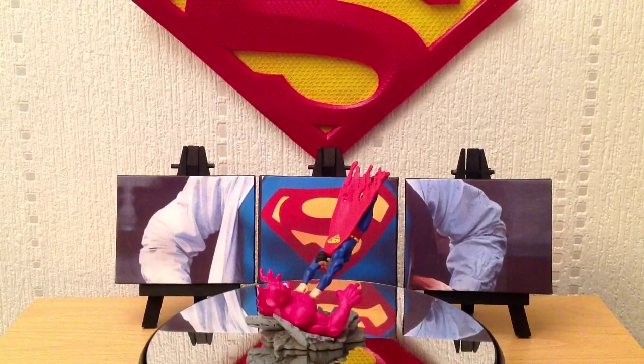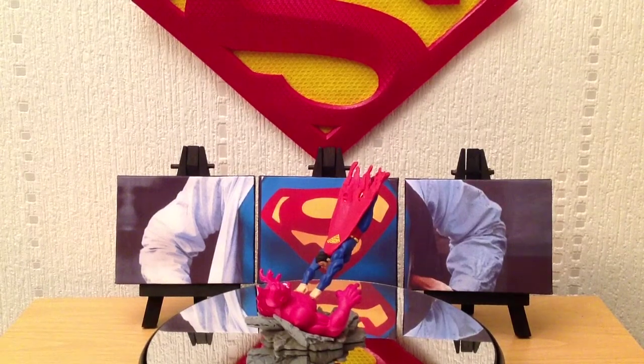Can't recommend this line highly enough. I was only ever going to be interested in Superman, but there are a lot of other cool statues there. Thanks for watching, guys — hopefully just been a quick one. If you have any questions or queries, drop me a comment. I'll see you on the next review, which is almost certainly going to be the DC Who's Who Series 3 Superman figurine.